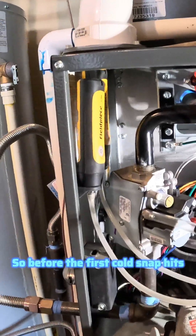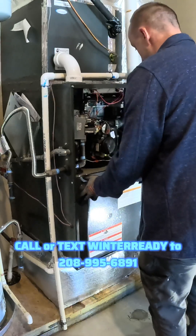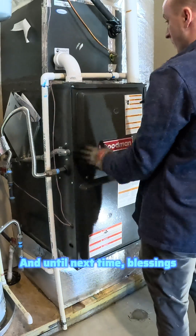So before the first cold snap hits, don't fall for the $29 tune-up gimmicks. Call or text WINTERREADY to 208-995-6891. Don't wait — spots fill fast. Let's get your furnace taken care of the right way. And until next time, blessings.